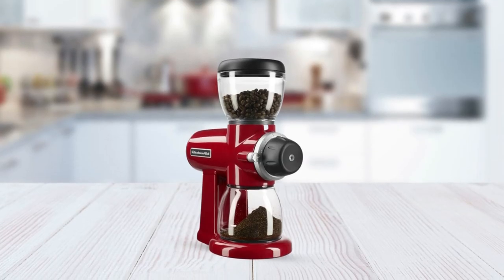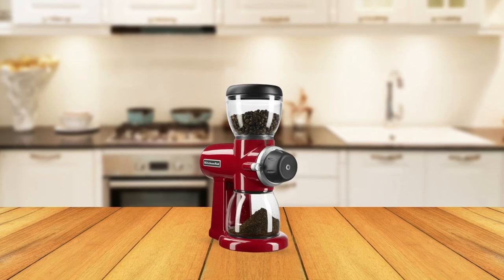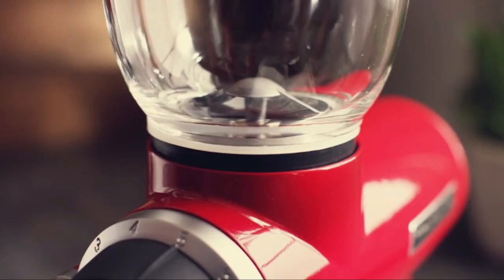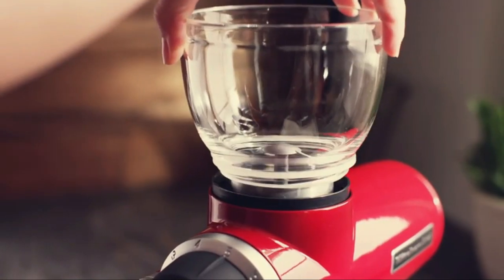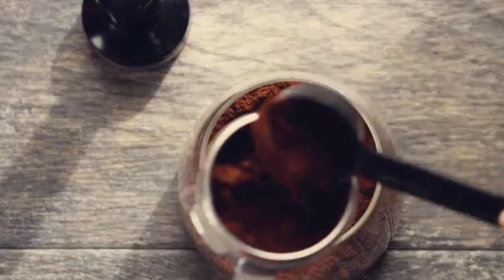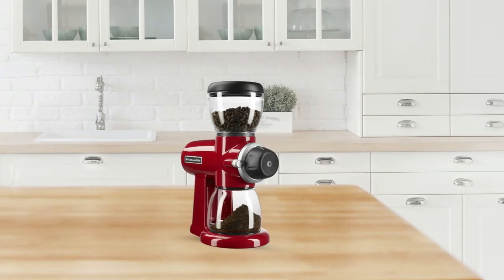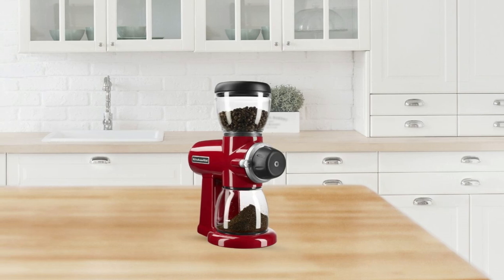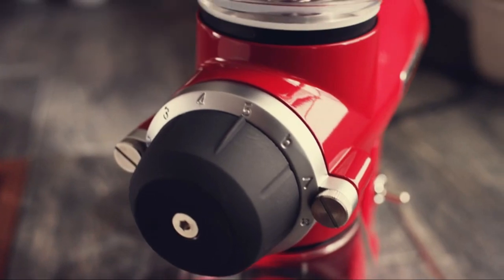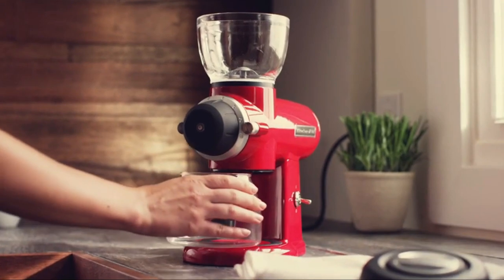This coffee grinder is also incredibly easy to use. Its intuitive design allows you to easily adjust the settings according to your preference in just a few simple steps. All of its removable parts are dishwasher safe, making cleanup quick and convenient. For those who want an efficient way to grind their coffee beans at home, look no further than the KitchenAid Burr Coffee Grinder. With 15 grind settings, 7-ounce capacity, stainless steel construction, and a streamlined design, this coffee grinder has everything you need to make delicious coffee every morning.